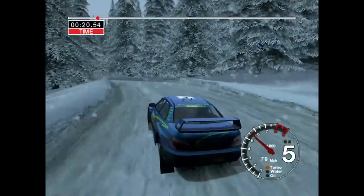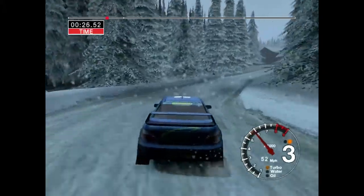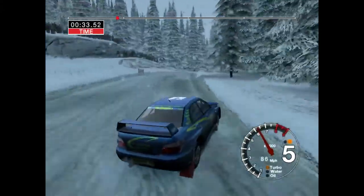And three right. Into six right and crest. Into long five right tightens. Into four over crest. Into long six left. One hundred.